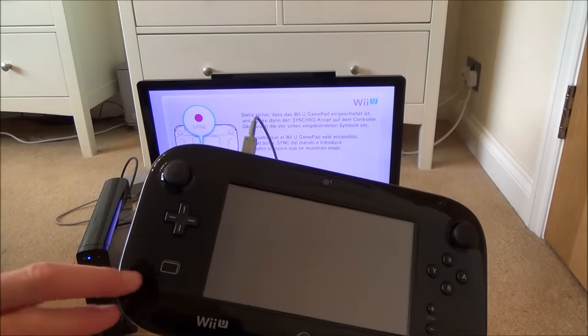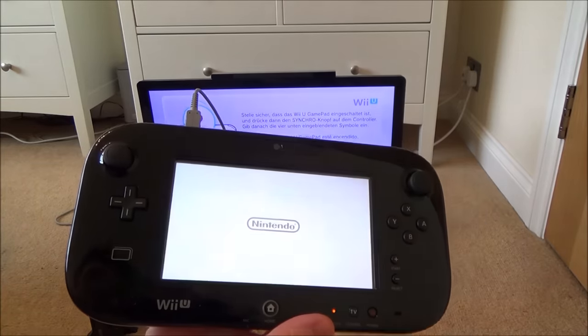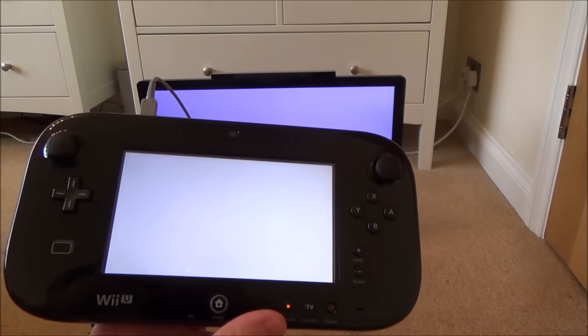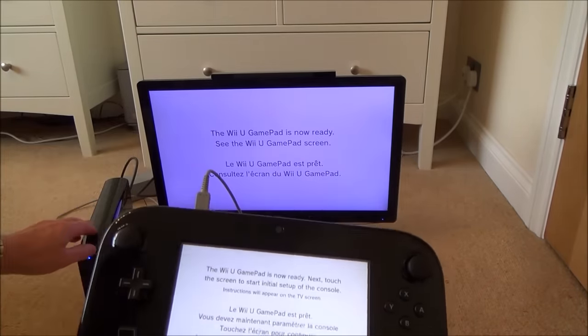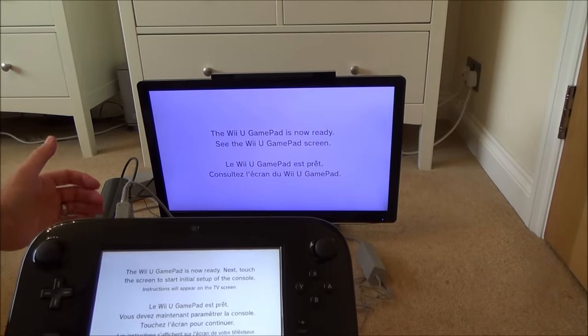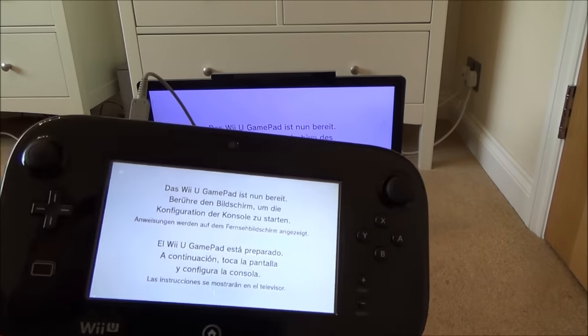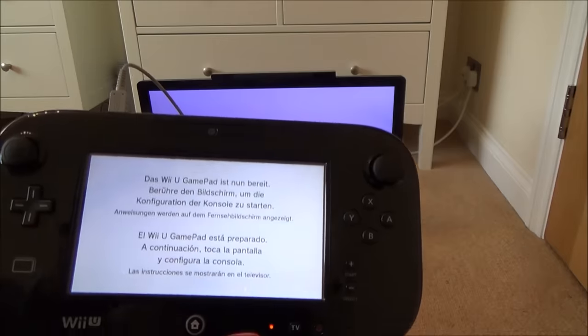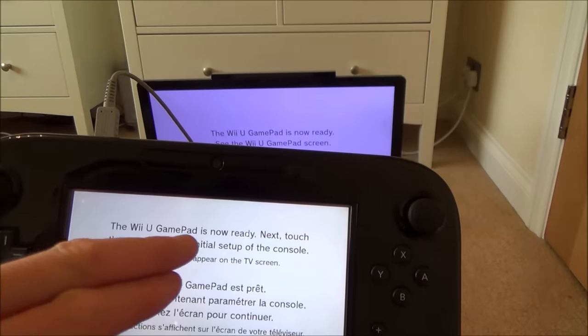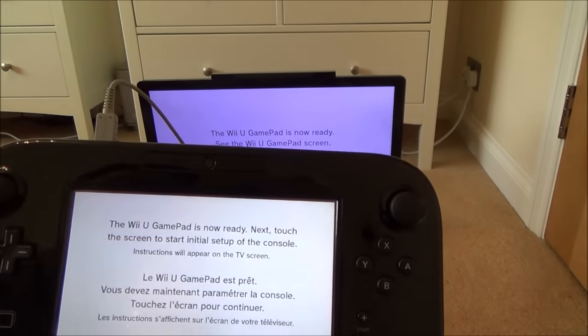The gamepad communicates wirelessly back to the console using a 5 GHz wireless network — that's why it's so responsive. The console does all the work and streams the signal to the gamepad via 5 GHz Wi-Fi. It now says the Wii U gamepad is ready — touch the screen to start initial setup.